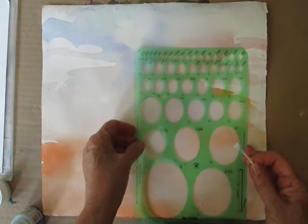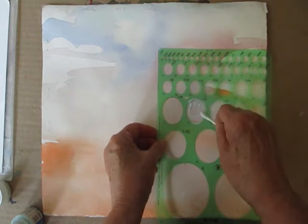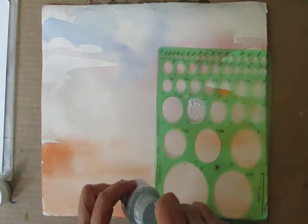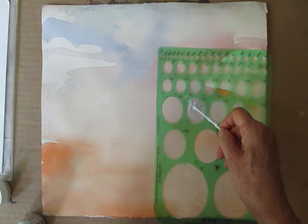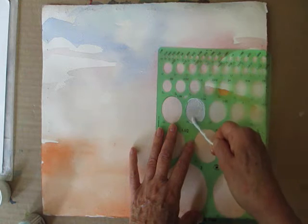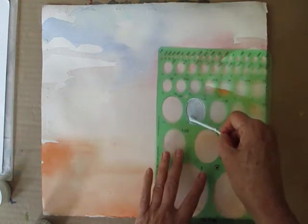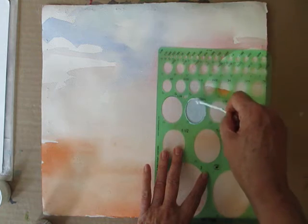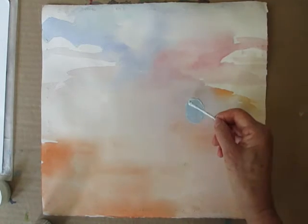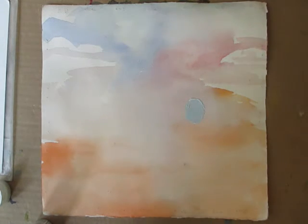It's going to be this size. This masking fluid is really thick — this is the PBO stuff. Let me stir that up a bit and put it on. It won't leave a sharp line, but that's all right. Let's let that dry.